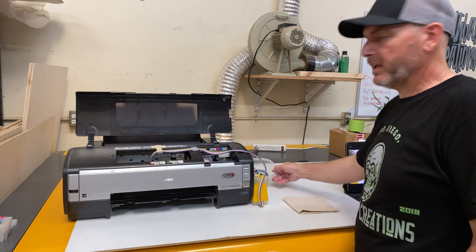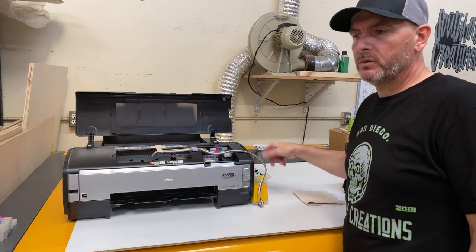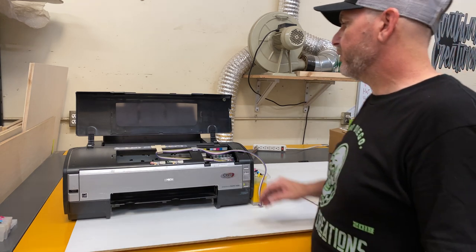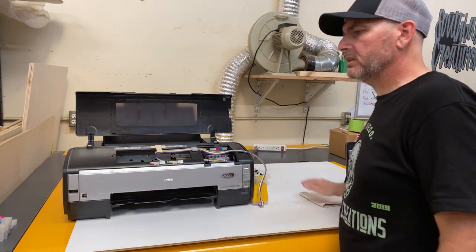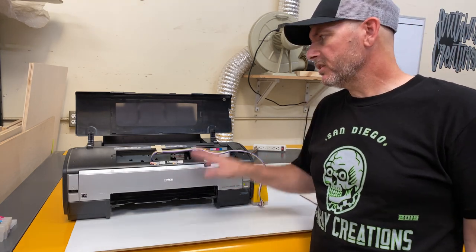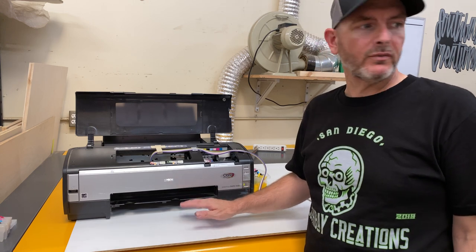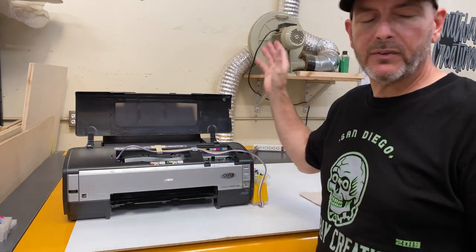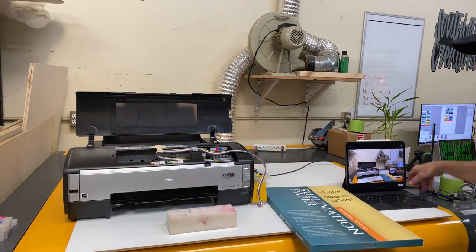I'm nervous about having just a little dish right here because I'm afraid I'll spill it — I don't have a long enough hose to connect to a bottle, so for right now that'll have to do. I'm going to get some film in here and show you what I do for an output tray. A lot of folks with the 1400, 1900, or 1430 that do 13-by-19 sheets — the sublimation paper box from A-sub fits in there perfectly. Let me grab that.